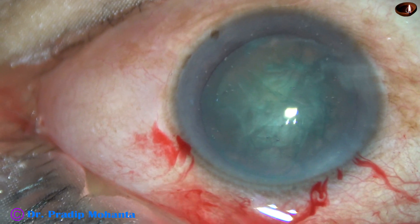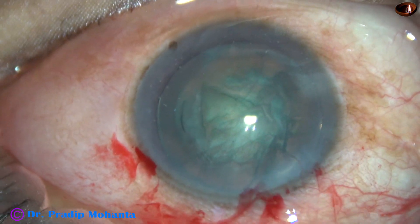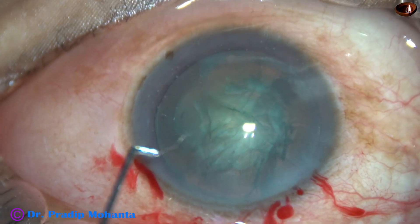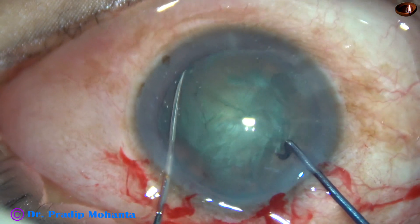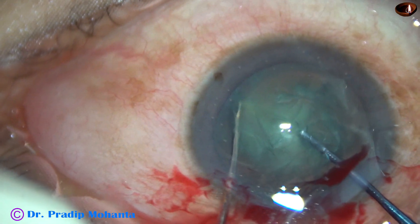After incisions, rhexis, and hydro-dissection, visco is injected into the anterior chamber. Now the pre-chopper goes in the right hand and a sustainer in the left hand. The sustainer, in this case, is just a blunt chopper.